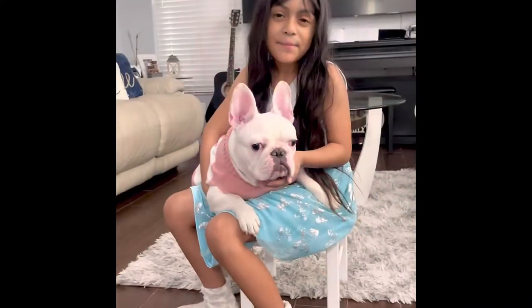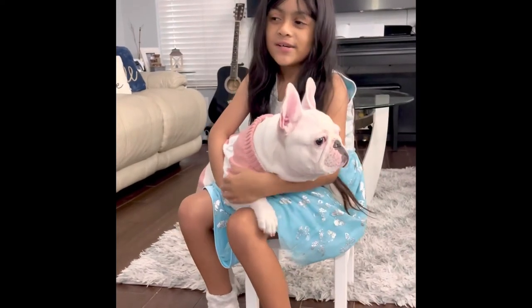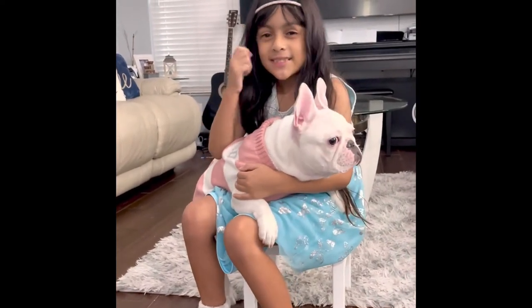Hi guys, hope you liked my video! Comment down below which one is your favorite outfit. Make sure to hit that button and subscribe!